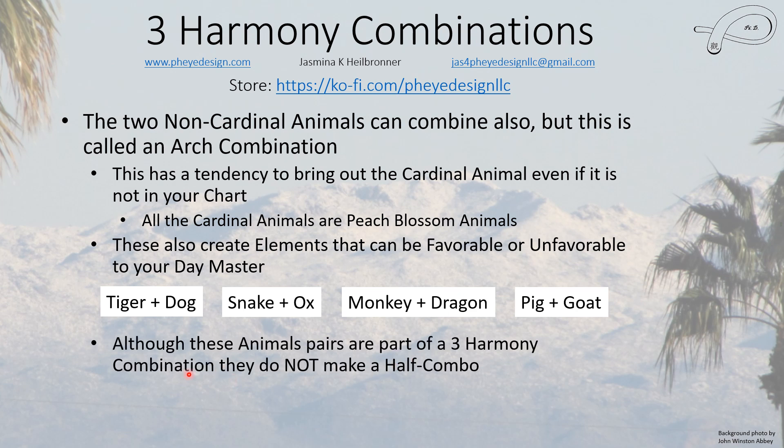Although these animal pairs are part of the three harmony, they do not create a half combo, so they don't generally have as much energy as a half combo does. But they do probably create more energy than a six harmony that doesn't transform. It's a little vague exactly where the arch combos come in terms of strength.